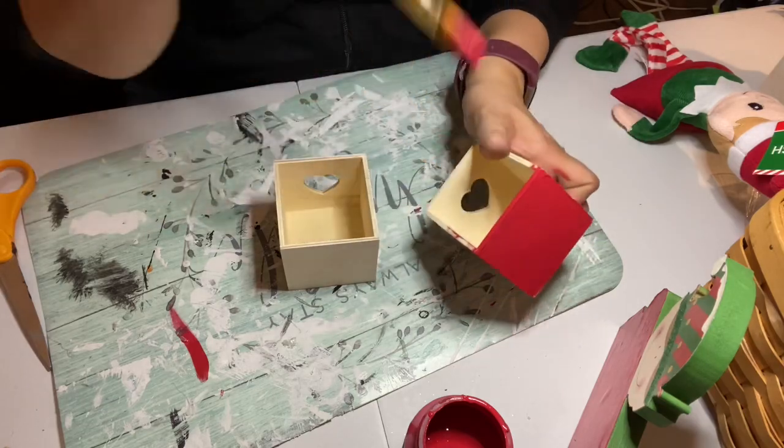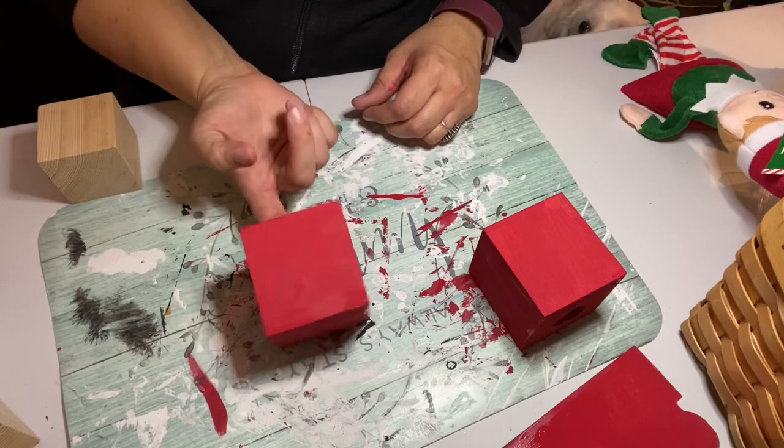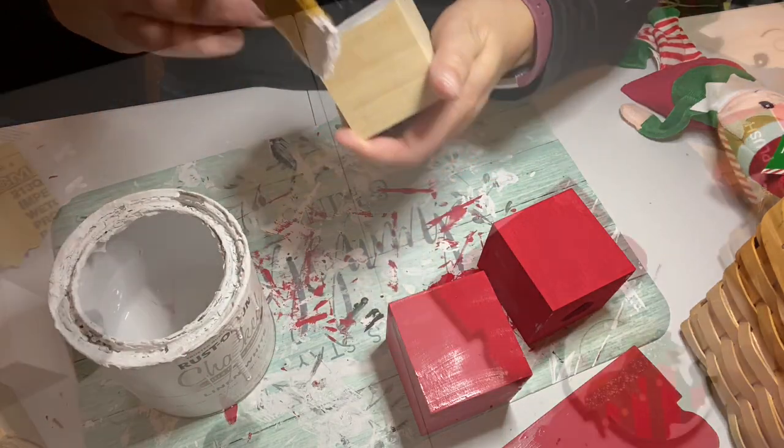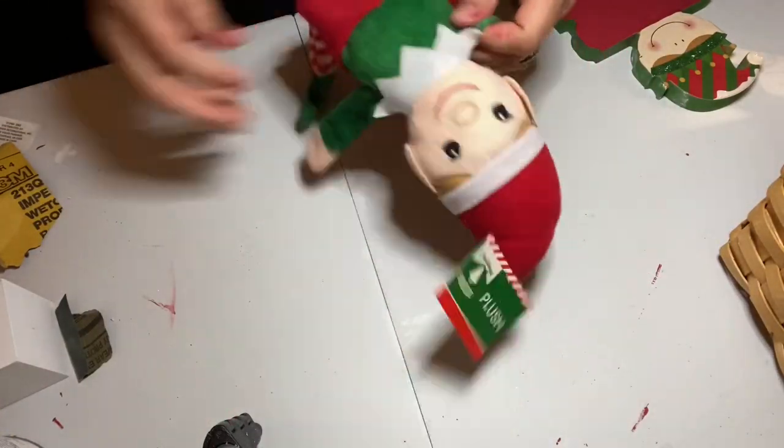I used the same chalk paint on the little wooden drawers. While my drawers and elf were drying, I used my Rust-Oleum linen white paint to give two coats to my blocks, and then I set all my wooden pieces aside.